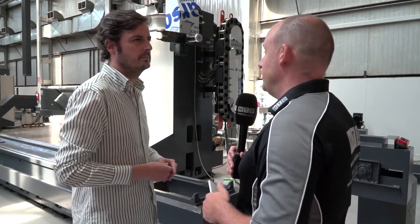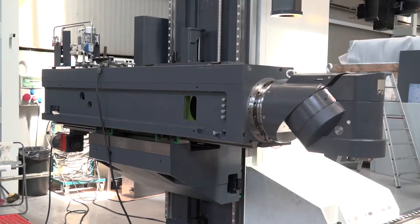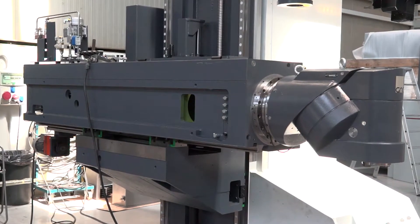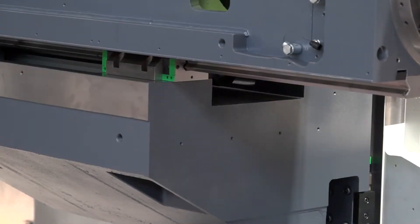Is that partly because it's just a bigger machine? The column on this machine seems significantly wider and bigger than the column on the Xperta. Yes — the structural elements, their cross-section, but also the guiding system is bigger, and the number of shoes we use is greater.